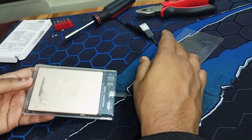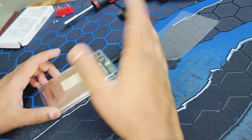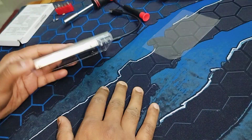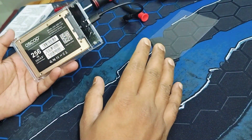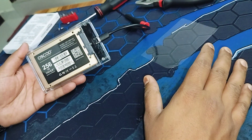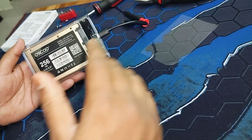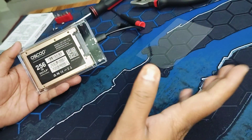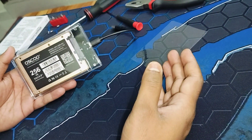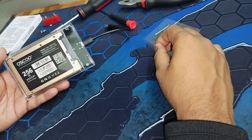This is just an unboxing video for now — if I do a performance video I'll definitely post that too. I hope you liked the video. Please subscribe to the channel, like the video, and if you have any questions about SSD or HDD, feel free to leave a comment. Thanks a lot for your time — have a great day, bye!